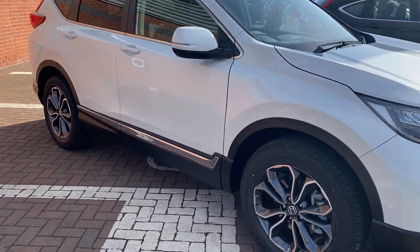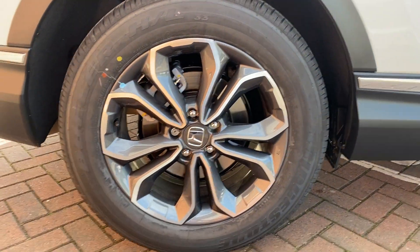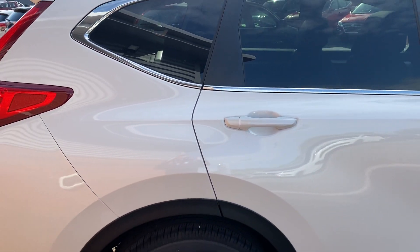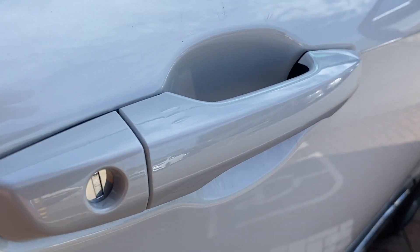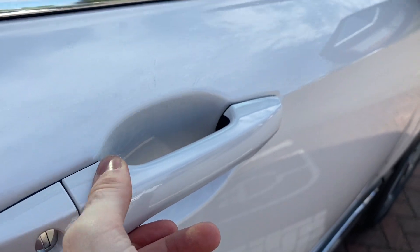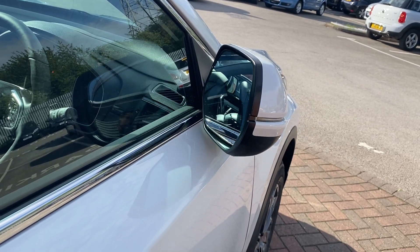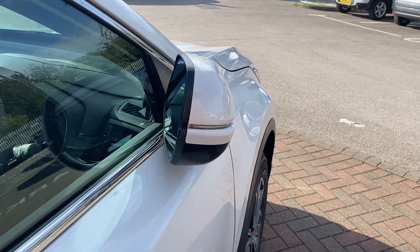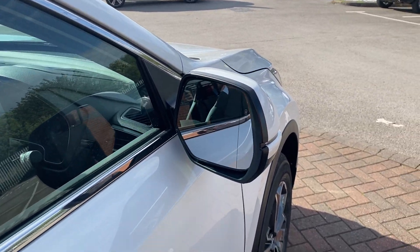First thing we'll start with is the alloy design and we'll work our way around from there. I won't spend particularly long on this as this is more just about the features of the vehicle. First thing you'll spot as you come past is keyless entry — the three little dots you can see there. With the key in range you can just tap those, it locks itself and the mirrors fold in. And then on the unlocking side, you unlock the vehicle and they come out.